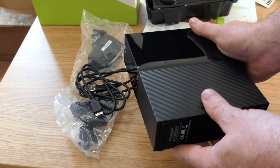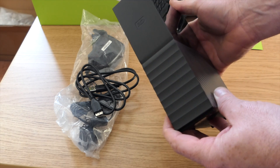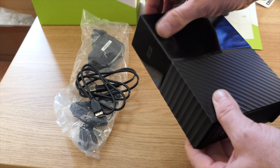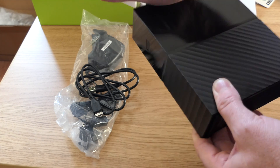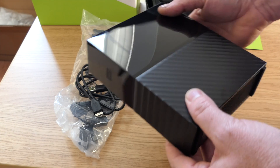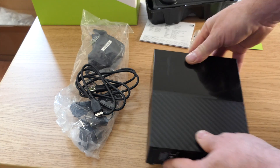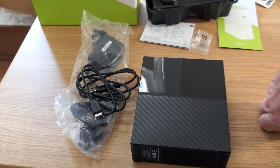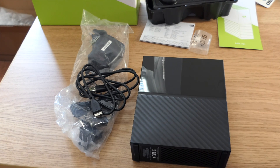It's an 8 terabyte drive. I'm going to plug this in and format it on the Synology 1513 NAS box. Once formatted, we'll see how much space we've got, do a full backup of the whole device, and see how quickly that gets done. Rather a strange thing to unbox — a hard drive — but once it's plugged into the NAS, I'll show you the formatting, the backup, and give you an idea of how long the backup takes.